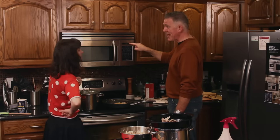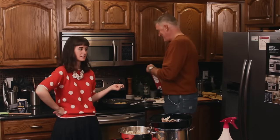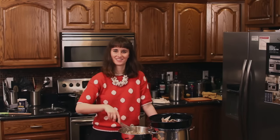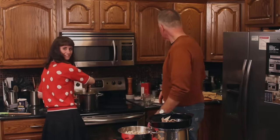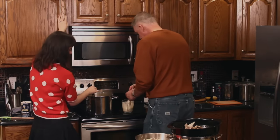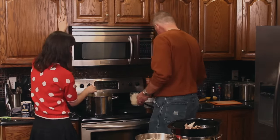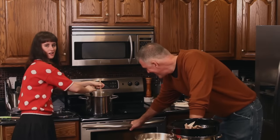We're counting down to biscuit time. This is a final counter. Stirring. How fast do you need this going? 50? 35 is good though. Yeah, you're not doing anything else. Oh, that's hot stirring. Okay, well stop trying to take our time.